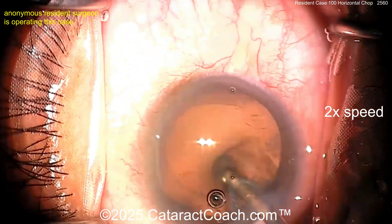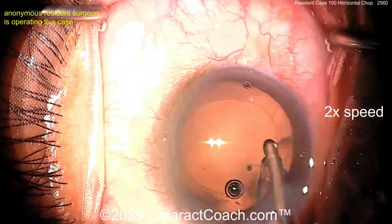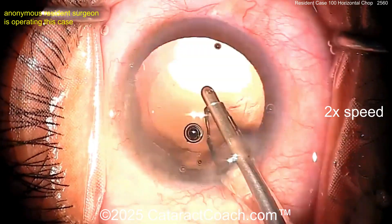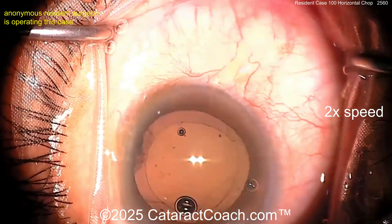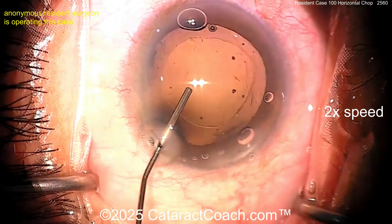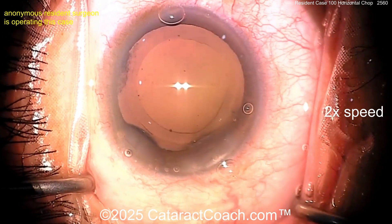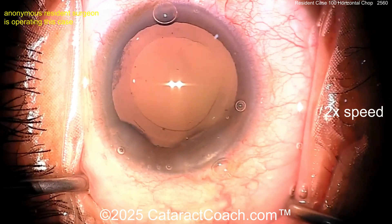Aspirate, aspirate, aspirate — that all looks great. I'm really impressed; it's a beautiful job for case 100. I just can't wait to see case a thousand from you. What a clean capsular bag. Maybe a little bit more material — there are some cells under the anterior capsular rim. Here comes the viscoelastic going inside to fill the bag. That rhexis looks beautiful.